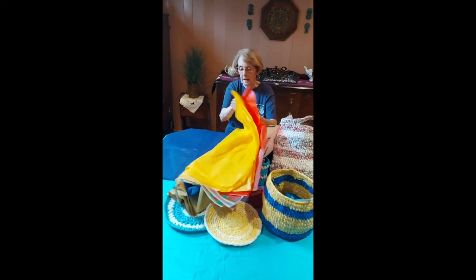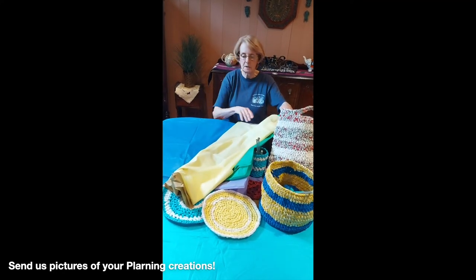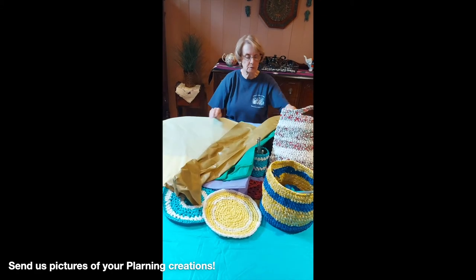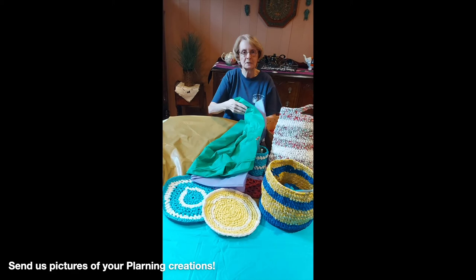So, happy recycling, and it would be nice if you do try this craft out. If you would send some pictures to the Erlen Lee, so we can see what you've done.